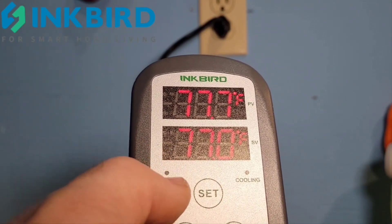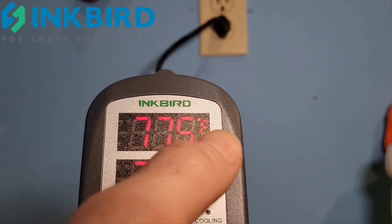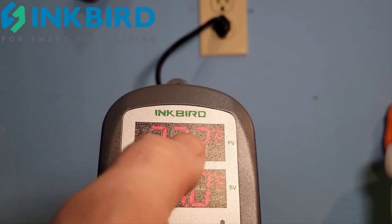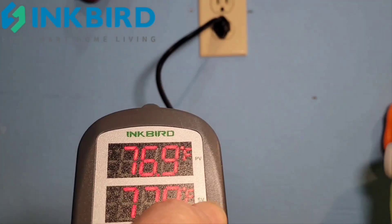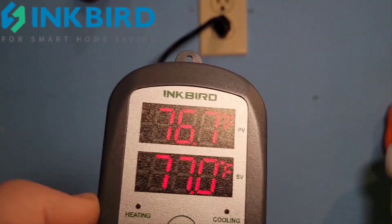We're going to go through it and I'll show you how to set it. The first window at the top is your present value — the temperature that the probe is actually reading. The second window is your set value, which is what you have it programmed at.